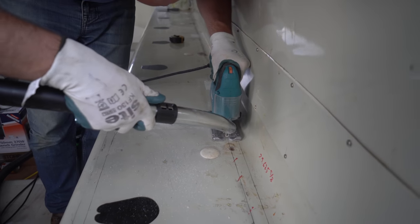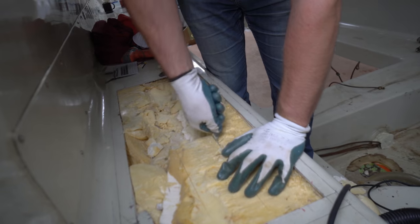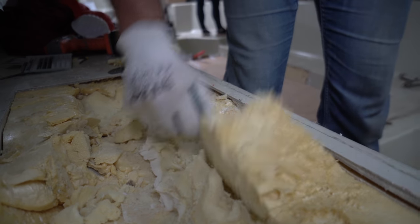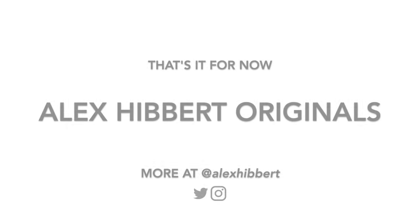The job was unpopular, fiddly, repetitious and with clouds of dry foam dust, but in the end we had cavities which could be boxed in later and hatches fitted too. We kept the larger blocks as we'd need them later on, and the special grade closed cell foam is scandalously expensive.